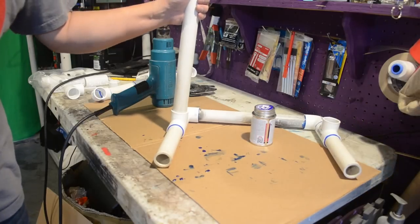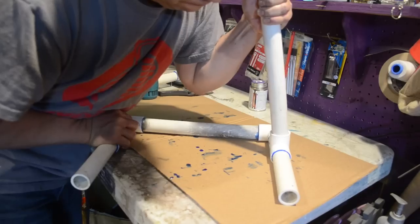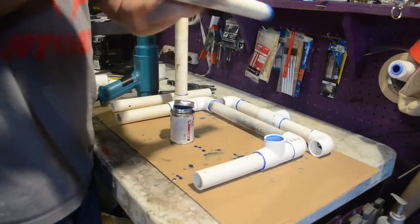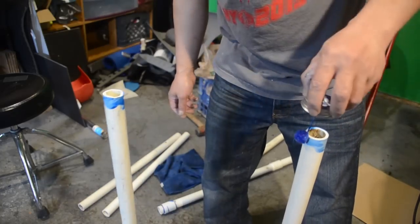Before you glue everything together, you want to make sure everything is nice and straight. I didn't do that and I ended up with a lopsided stand — but it's an easy fix. You just take your heat gun, soften up the glue again, and then use another pipe to straighten it back out. Now that I've got everything nice and straight, I'm going to glue all the pieces together.